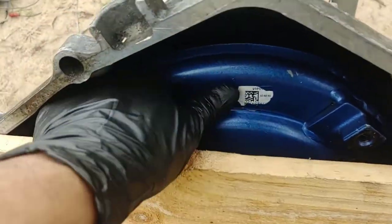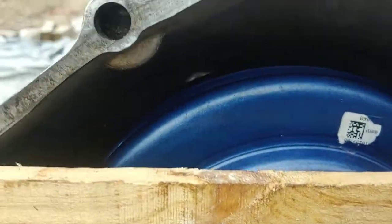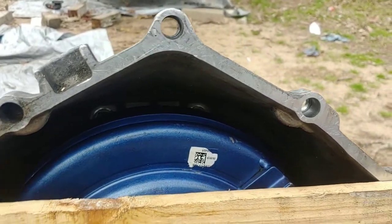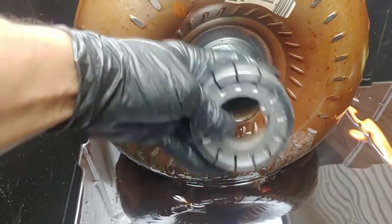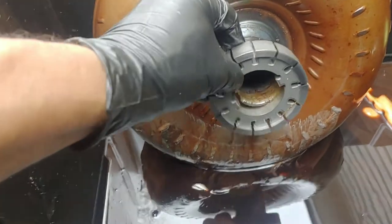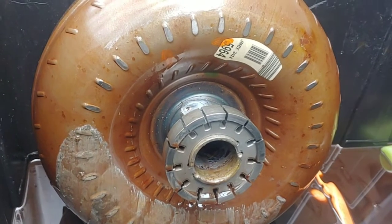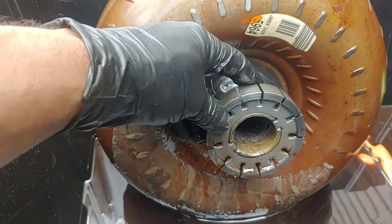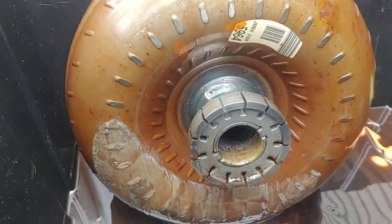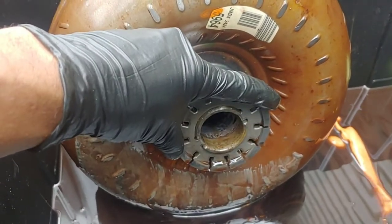A couple of things to note: you want to make sure that the converter goes in properly. There are two tabs for the oil pump on your transmission that line up with the two indentions on the top of the converter. This is just for reference on my old converter, but you can see these are the tabs I'm talking about. So when it sits against the engine, it has to be connected like that. And then once it's in there, you've got to have space between the flywheel and the converter — I'll probably show that here in a little bit. This is very important when you put the torque converter in.